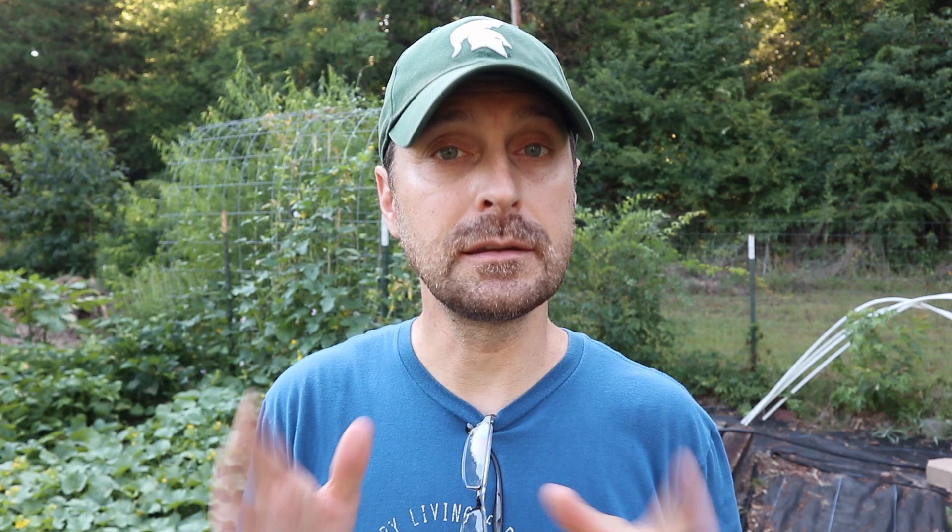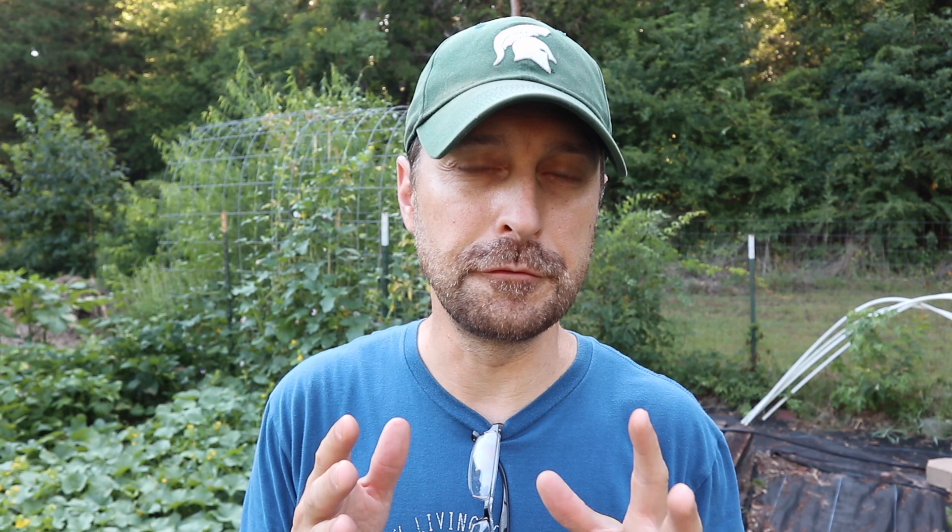One thing I didn't mention is poly nylon netting or poly nylon string — that stuff is not good at all. It breaks down very, very fast in the sun. The twine you can get at Home Depot or Lowe's for tying loads in your vehicle — don't use that at all in the garden.